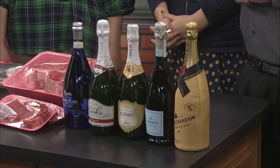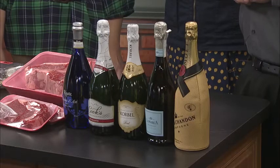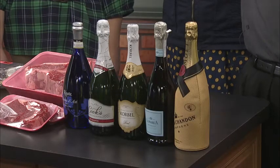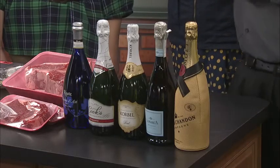The next one is called Brut — that is another extremely popular sparkling variety and it's going to be the driest of all the sparkling wines. You'll also see a type called Extra Dry, and it's kind of misleading — Brut is actually drier than Extra Dry. This Lamarca Prosecco is really growing in popularity, especially around here. It's extremely good in mimosas, and Prosecco has bigger bubbles than your average sparkling wine, which actually makes them go really well with mimosas.